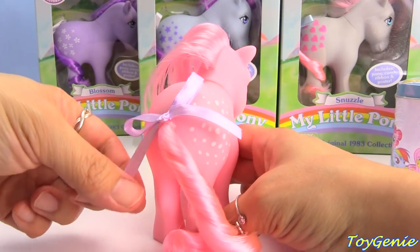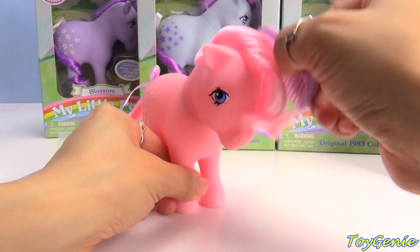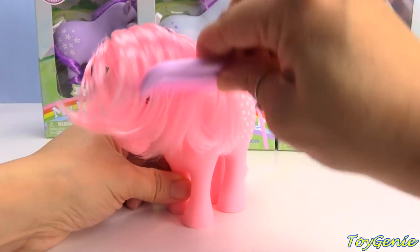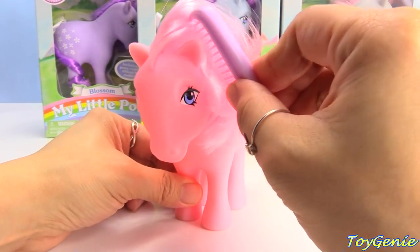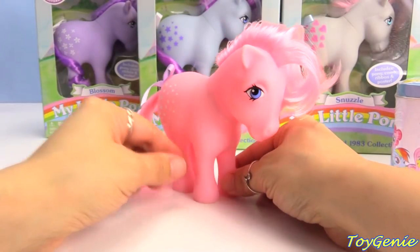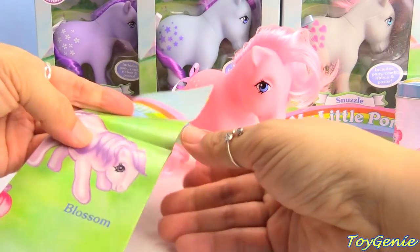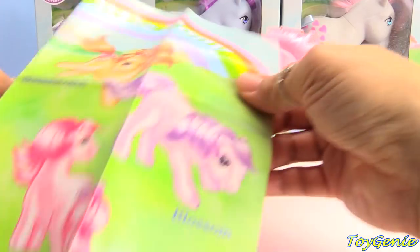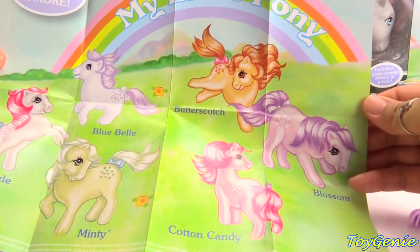Look at the cute little purple bow! So cute! We can comb her hair, and I love that it covers their eyes like Fluttershy almost. Super awesome! Let's see the poster that she comes with. It's actually like a collector's guide. It has all six ponies on here. Super awesome!